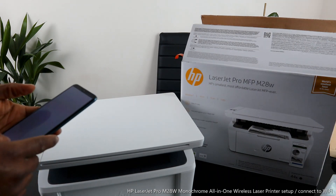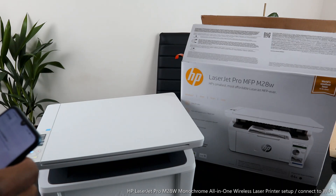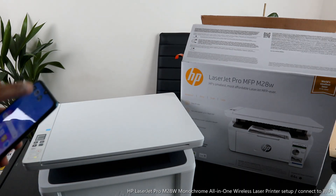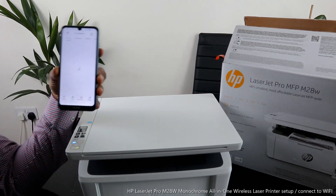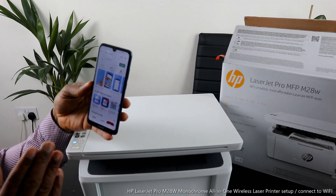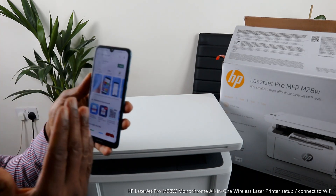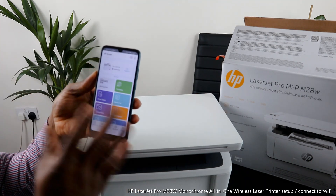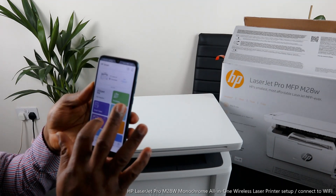First, remove mobile data from your device and turn it off. Then go to the Play Store and type 'HP Smart App.' Download it onto your mobile device. On my device it's already downloaded, so I'll click to open it. This is the HP Smart App — from here you can do a lot of things.